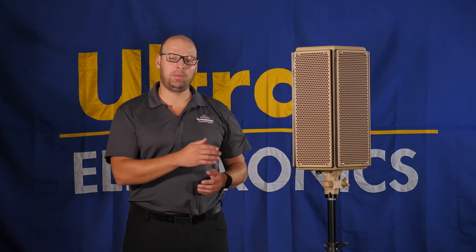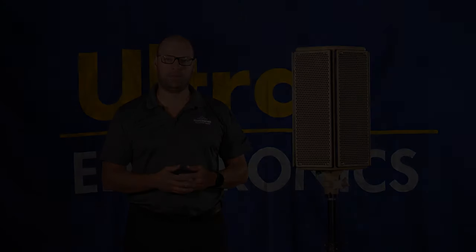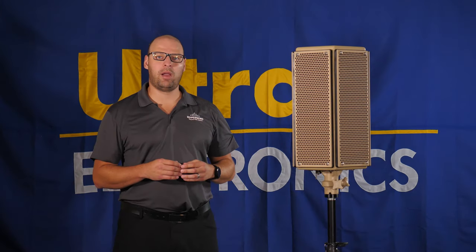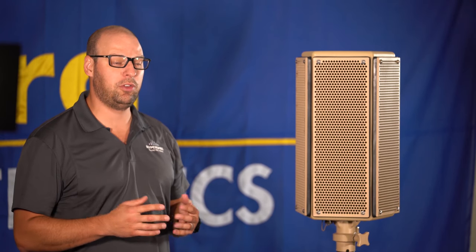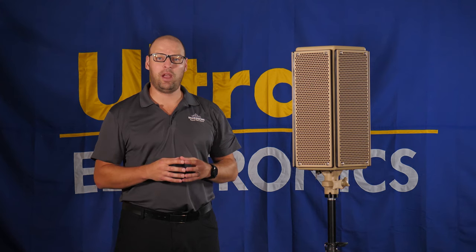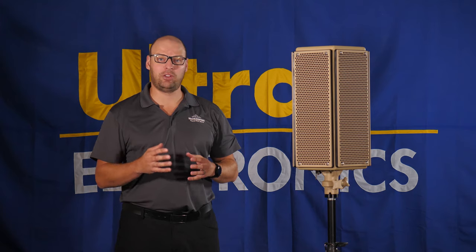I'm here today to walk you through how to do a demonstration for the MA1 speaker. If you need to do a demonstration for the MA2 speaker, all the steps will be the same — just a different speaker will come with your demonstration. The MA1 demo kit will come in a hardened Pelican Transit case. This case is great if you need to ship the speaker through UPS or FedEx, as well as transport the speaker from location to location.